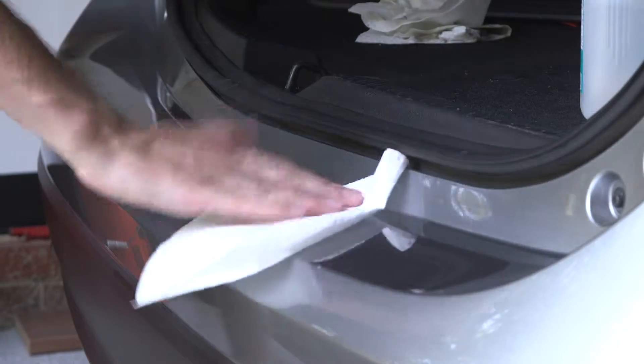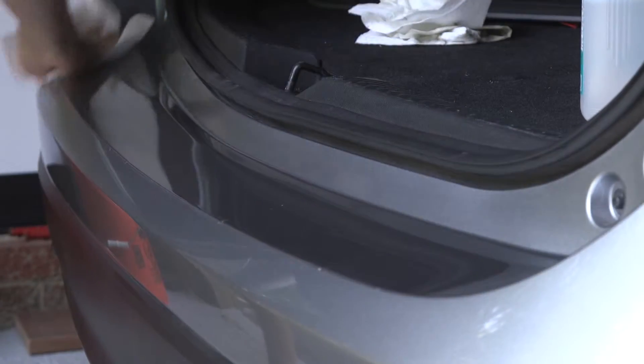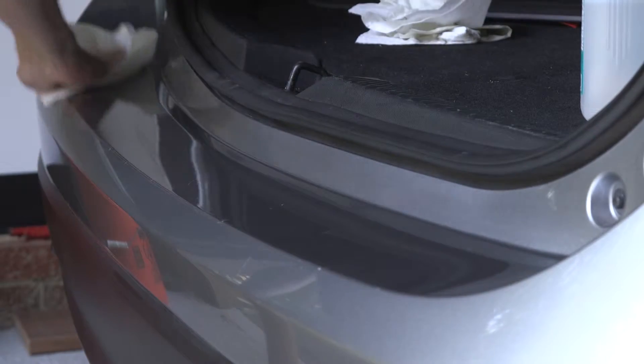Go ahead with some alcohol just to make sure that the surface is as clean as it can possibly be.